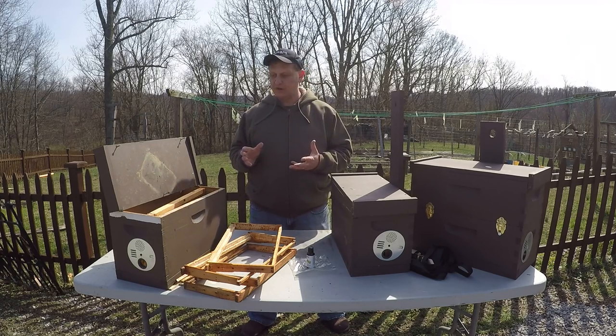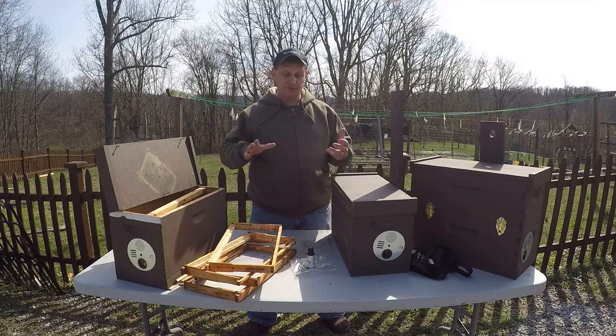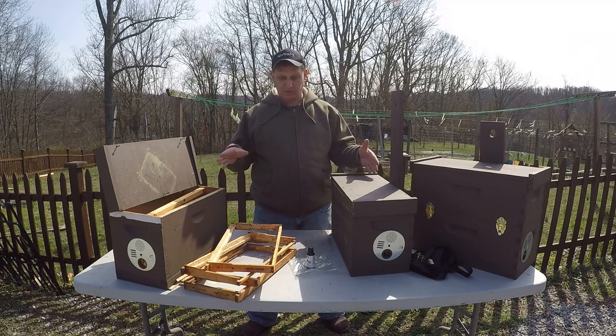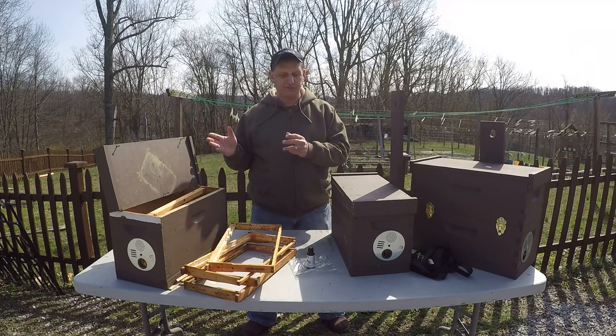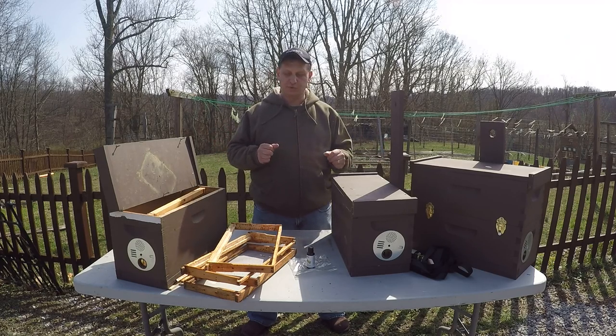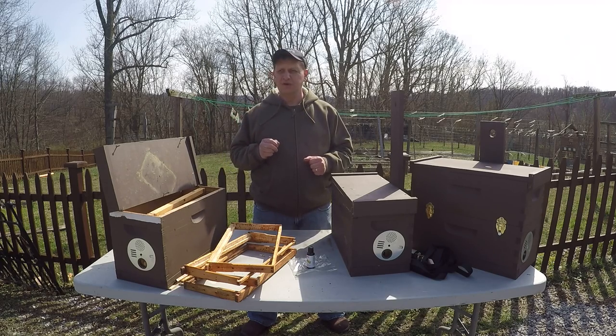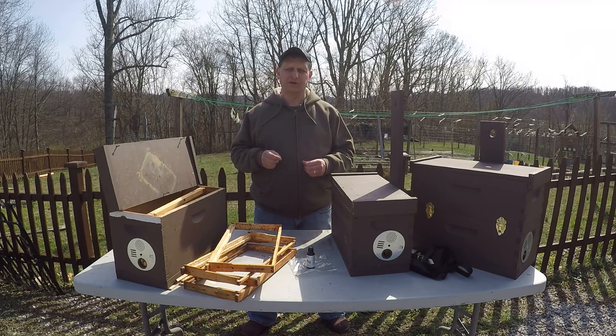So what I've done is: the first year I built three and hung two of them. This year I built three additional ones. So last year I hung two of them, and I was two for two. I think that's a pretty good success rate for this swarm trap.